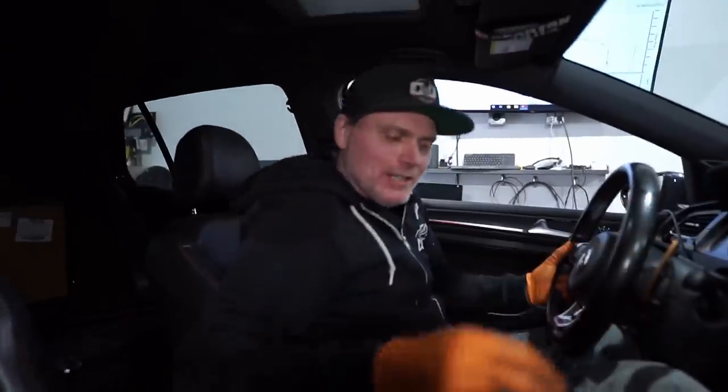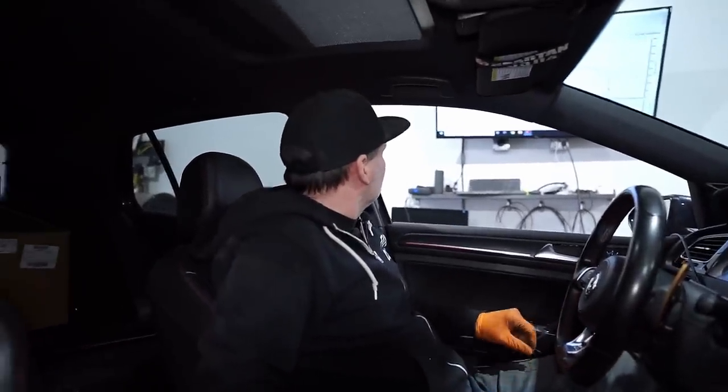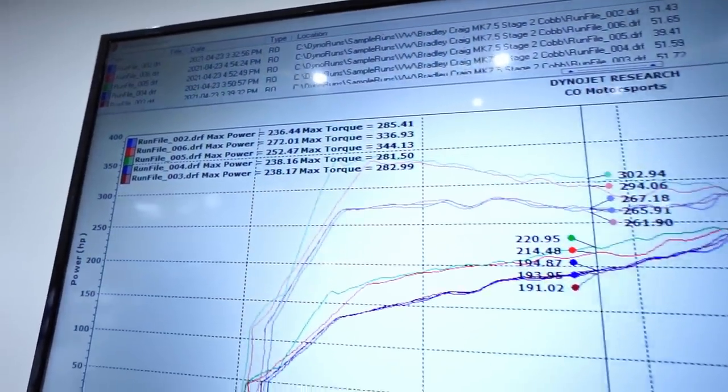We lost tach right at the end. Looks like a bit of an increase over stock. It has a downpipe and an intake — not stock. That time it did 272 horsepower, 336 torque. So pretty big jump. We lost tach right at the end so I gotta adjust that, and that's just the first run so we got a few more to do with this. Way more RPM — we gained like a thousand RPM over what we had before.